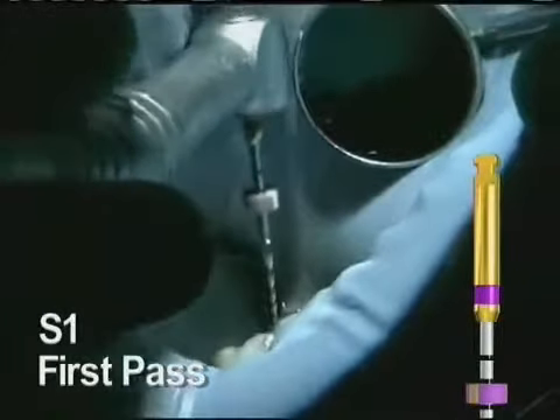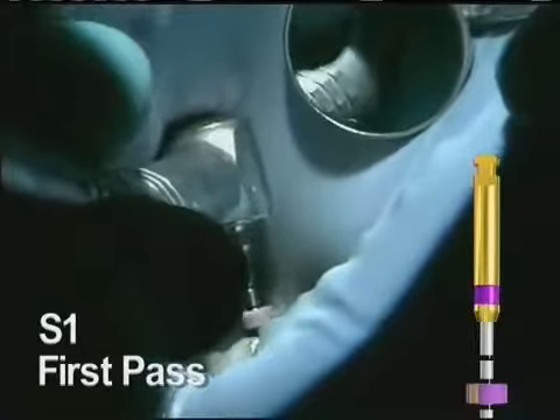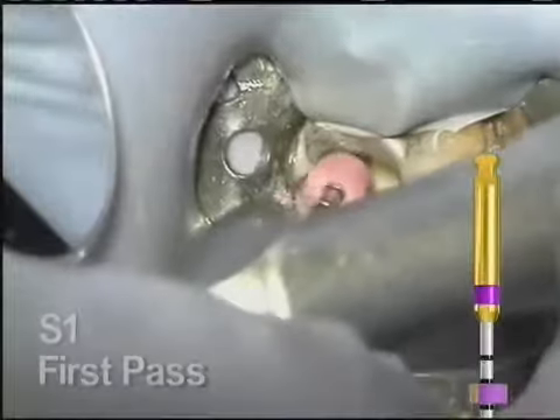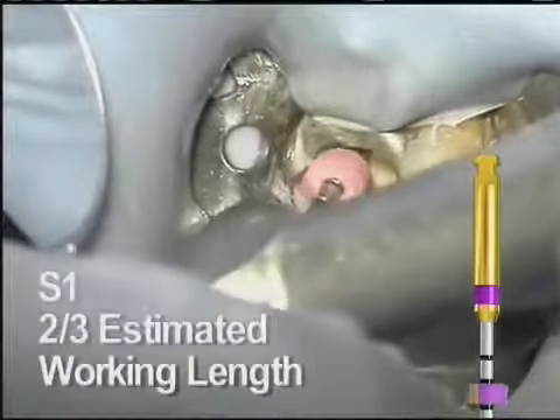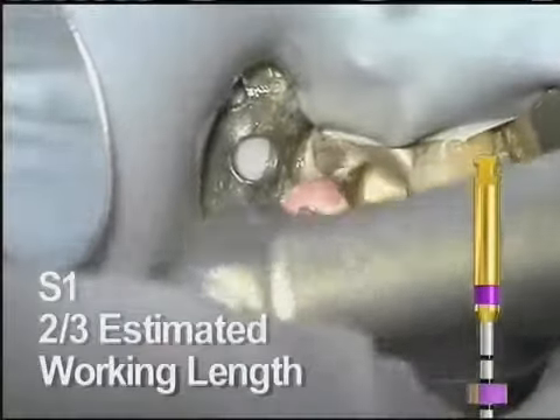Coronal shaping begins with the S1. This is used at 300 RPM and can be worked in a brushing manner to move the access away from the furcation. The S1 is taken no further than the depth of the 10 and 15 hand files we worked with earlier. It may take more than one pass to get to that depth.